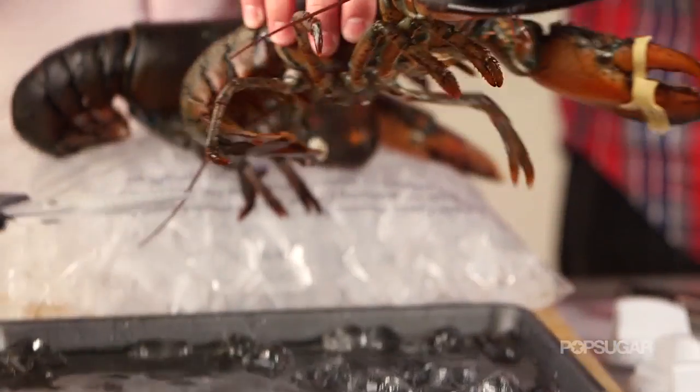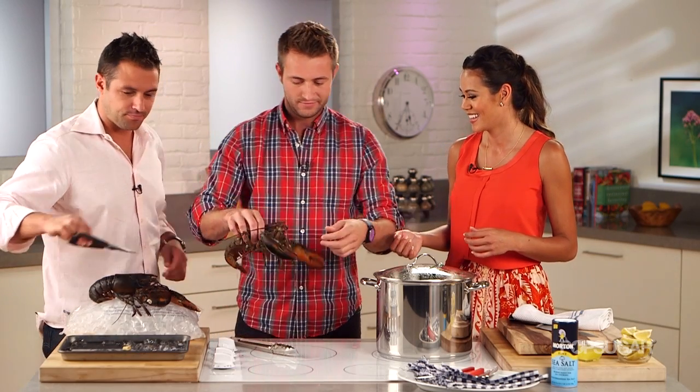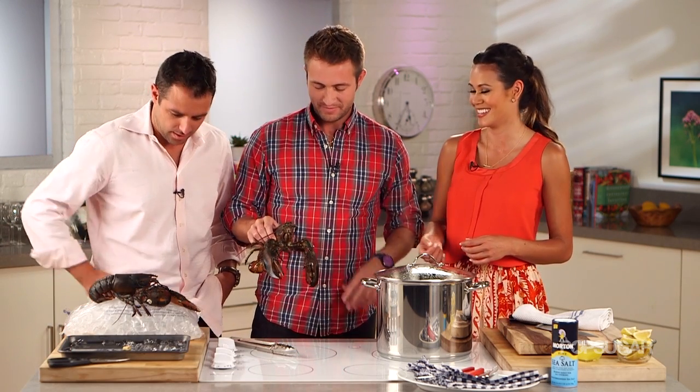Have you guys ever been pinched before? As punishment — as little kids. We used to put coins in their claws to race them on the floor together.